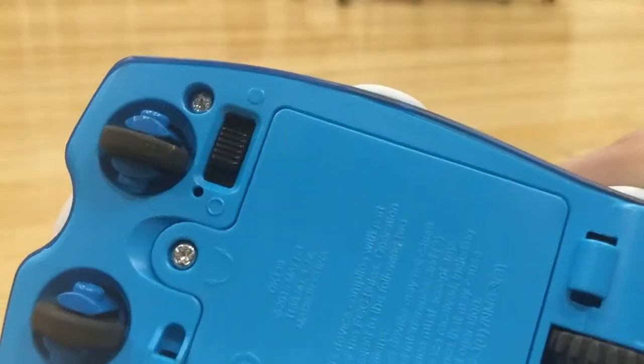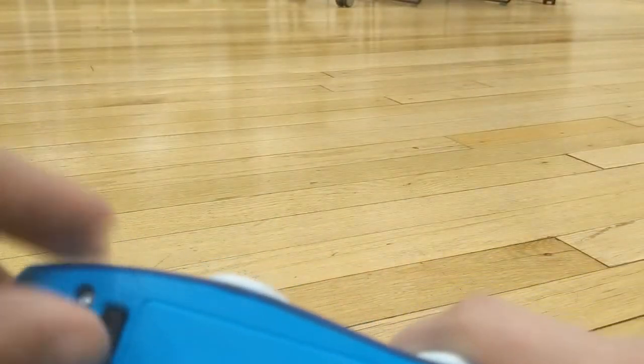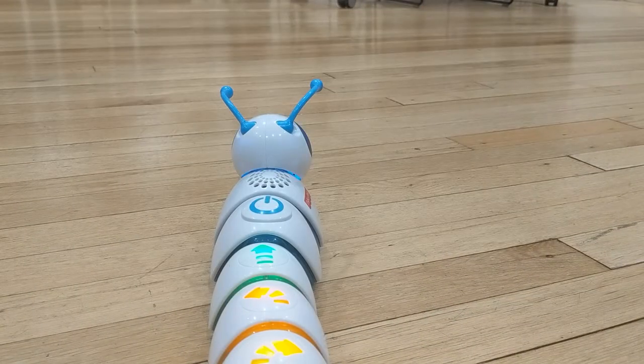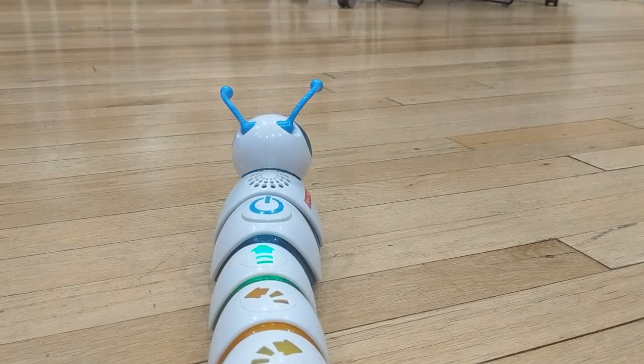Let's see what happens when we turn it on. Before you start your code, make sure you turn it on at the bottom. As you can see, it's going to read the codes, and once we hit this button right here, you should start getting going. Let's see what happens.